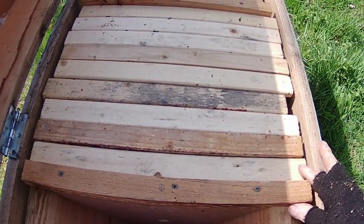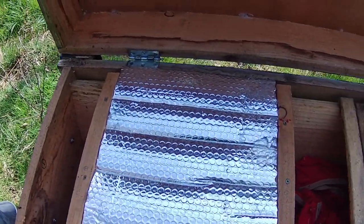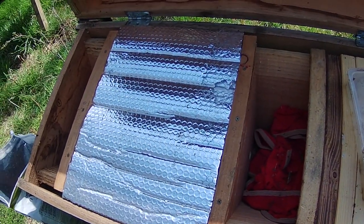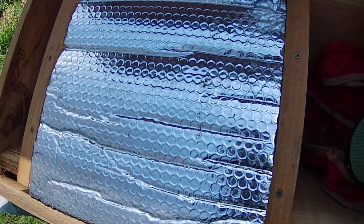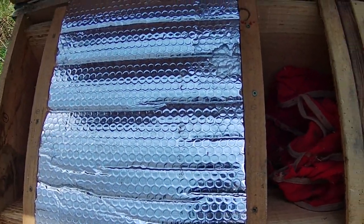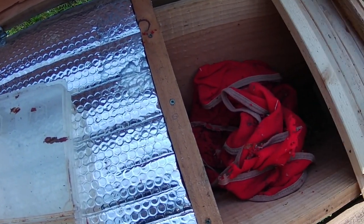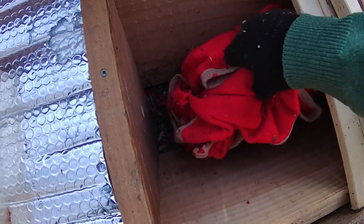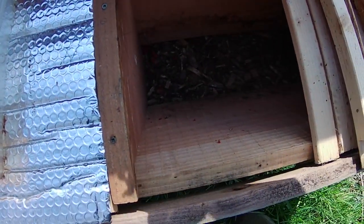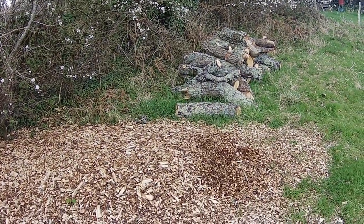I'm just going to put the insulation back on — that's not enough insulation by the way, that's just a stopgap measure. There was actually a mouse nest in this hive; last time I opened it a mouse popped his head out and I had to persuade it that perhaps it wasn't the best place for it to live. But it seems to have moved out now. Anyway, that's just a few words about eco floor material.